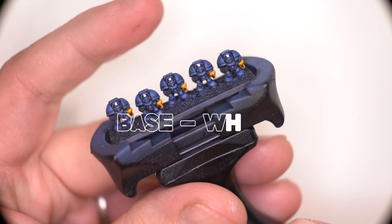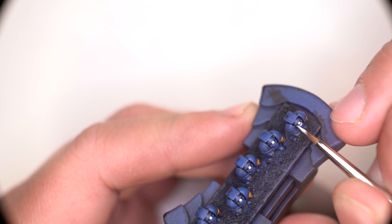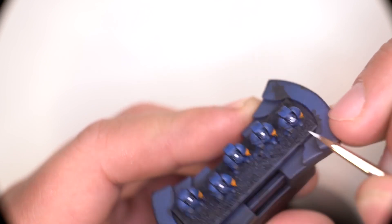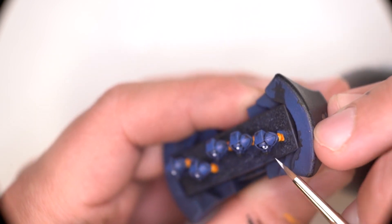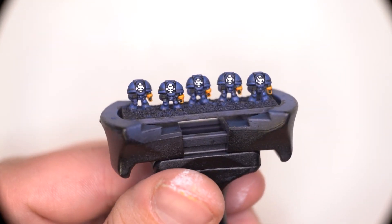Now I'm moving on to any part of the model that requires white paint. In order to create a fake outline, I'm actually just painting around certain areas and leaving some parts exposed, which looks like an artificial outline as you can see here.